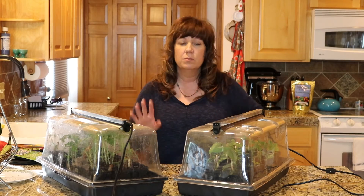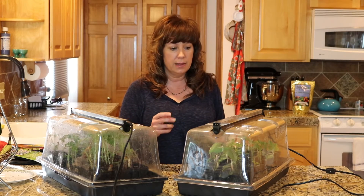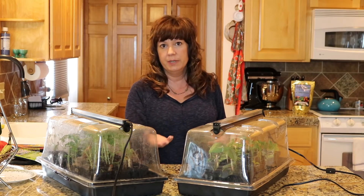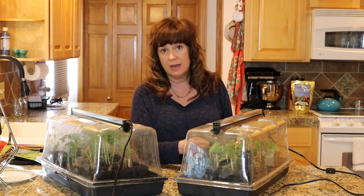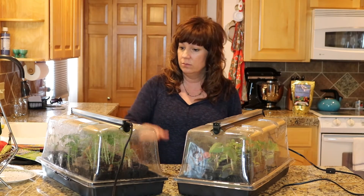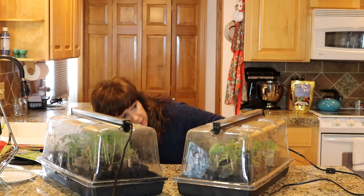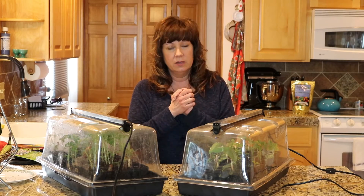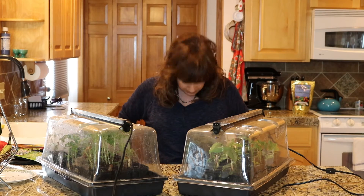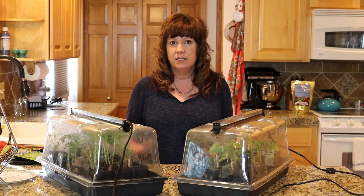The only thing I would add to this unit on my wishlist is that the light were lower. When they're small, I'd rather have the light closer. These guys are all the way up, so the light is right on top of them. For the bigger ones, there are three or four inches before they reach the light. If it could be a little closer that would make me happy - though they generally grow so fast it doesn't really pose a problem.